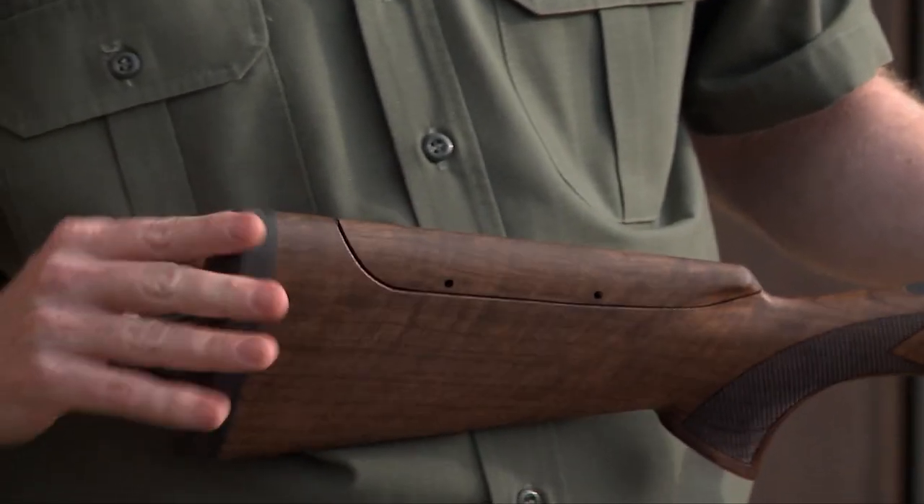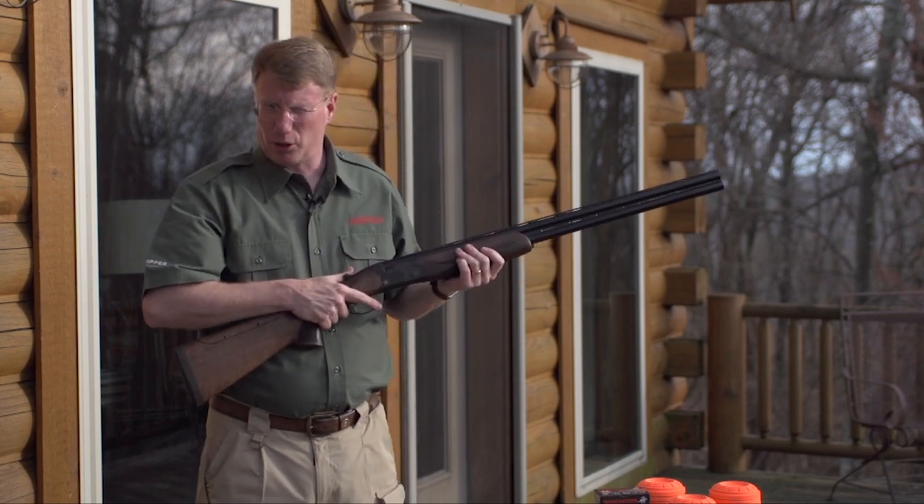When you get to the buttstock, you have a rubber butt pad, and then you have a hard insert so that when you bring the gun to your shoulder, it doesn't snag on your clothes.